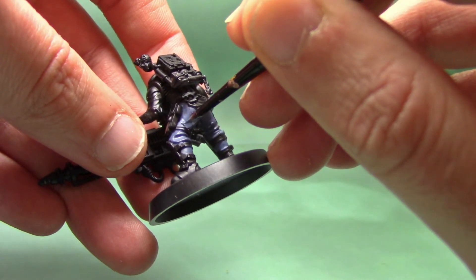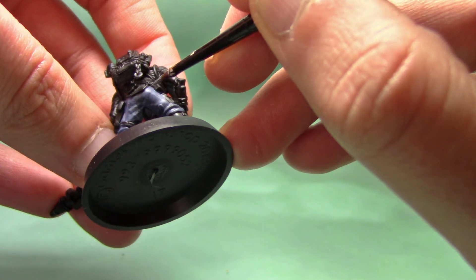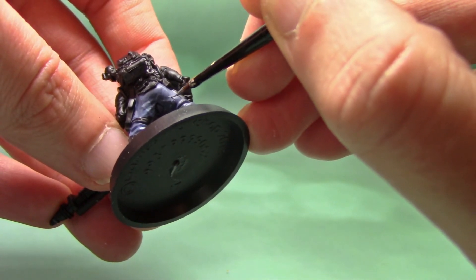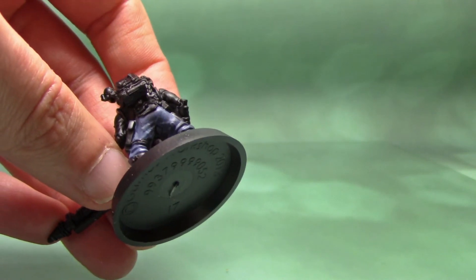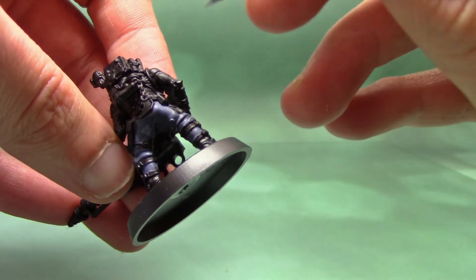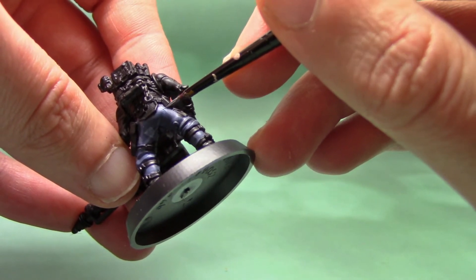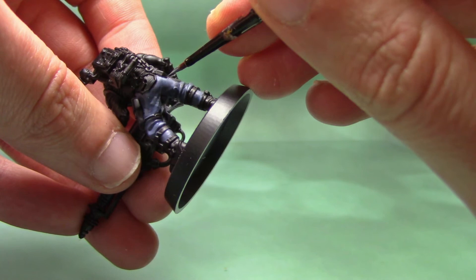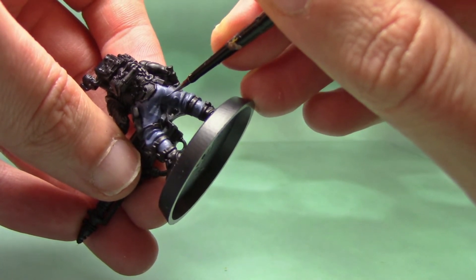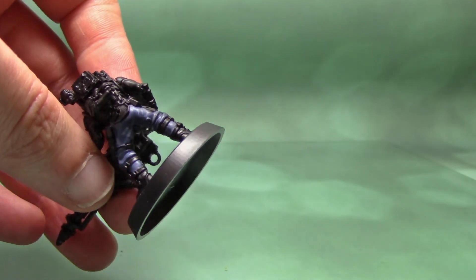It's important at this stage that the paint is nice and thin so it'll flow easily off the brush. Essentially what I do is paint some random squares and triangles just in random places — odd shapes help as well. It's worth looking at blue digital camo photos just for reference. I go around the miniature just painting these random shapes using the Fenrisian Grey and Fang mix.